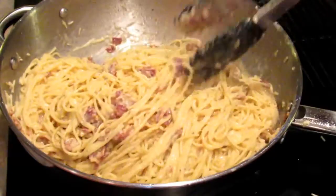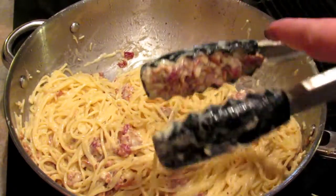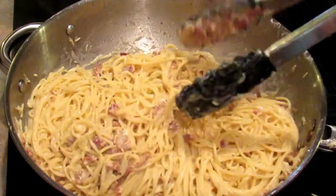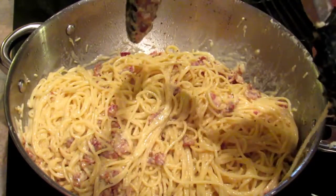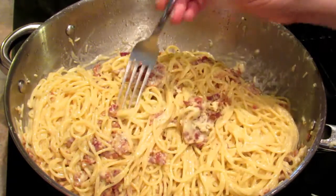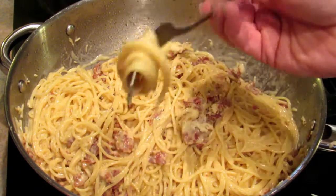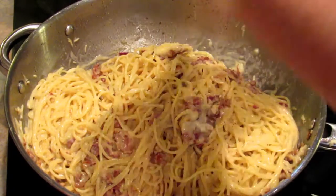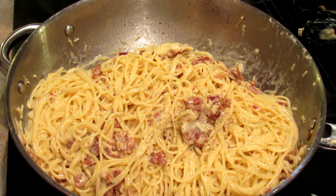So there you have it - that doesn't take very long at all. Once the cheese has completely melted, check it for seasoning. Once the cheese has completely melted, check it for seasoning - maybe just a little more pepper. And you're good to go.